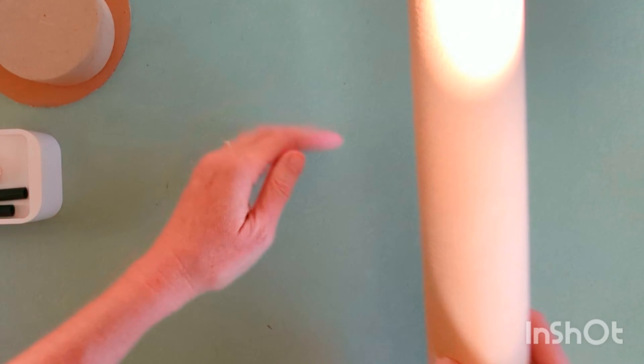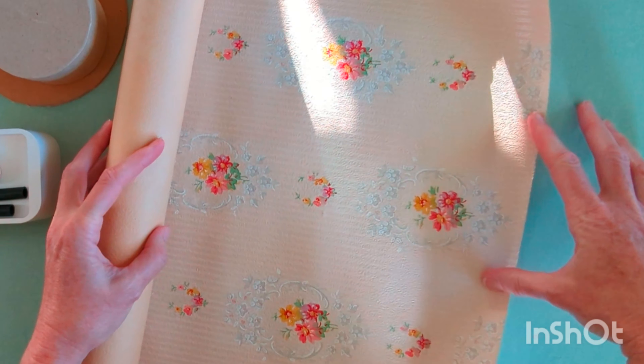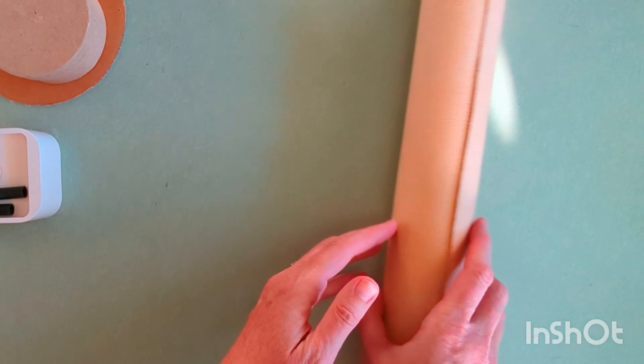I'm going to use vintage wallpaper that I have to cover my little pieces with. You don't have to have vintage wallpaper — you could use wrapping paper or scrapbook paper.